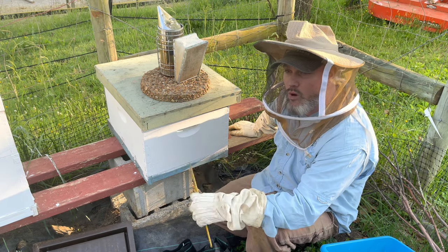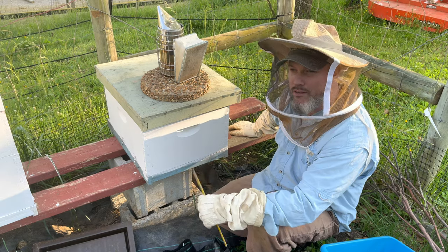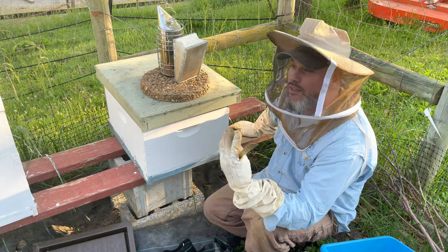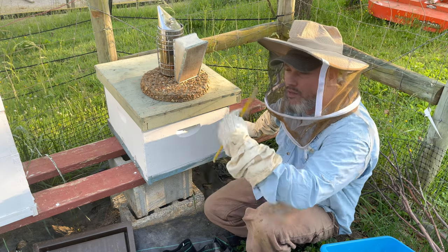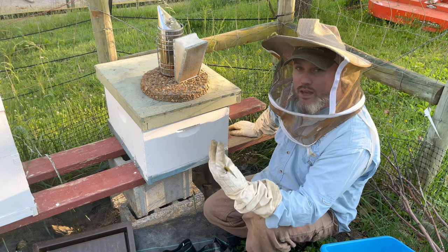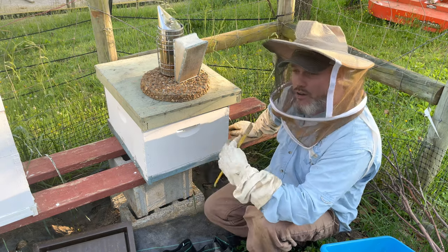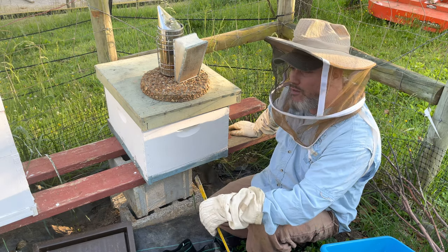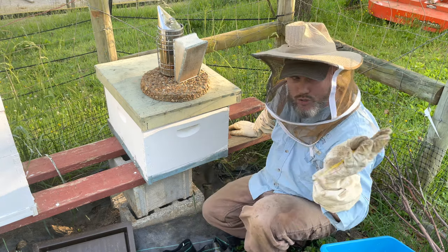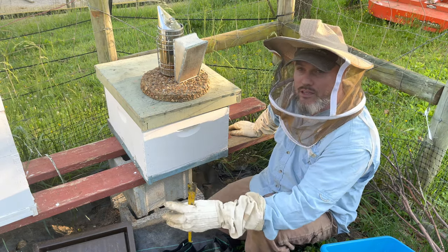Whenever you catch a swarm, if you catch the queen, all the worker bees start fanning and make this fanning buzzing noise to get those pheromones out into the air so the other worker bees can smell the queen's pheromone and know this is their new home. I heard that noise, but it was late — around seven or eight o'clock at night. I just captured them from a walnut tree up the hill, put them in the box, and gave them a couple days to relax.